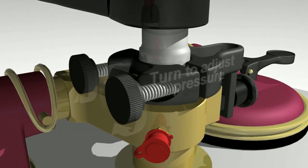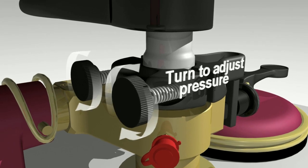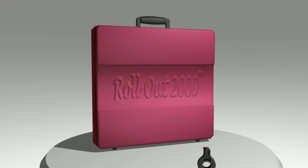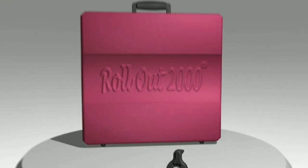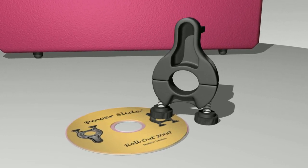The pressure provided by the PowerSlide is easy to adjust and is compatible with all models. The PowerSlide is now included in our Rollout 2000 case, which includes everything you need. Buy the PowerSlide separately and you will receive a small disk of instructions that are easy to follow.